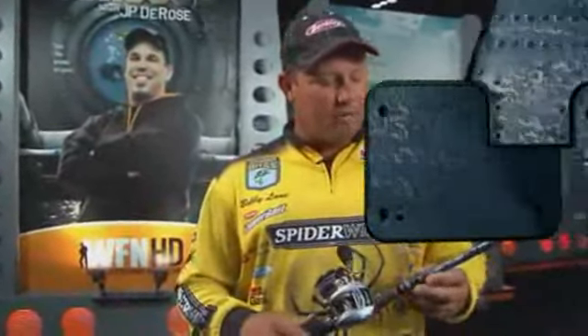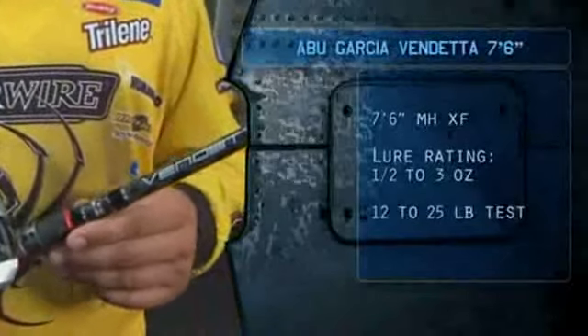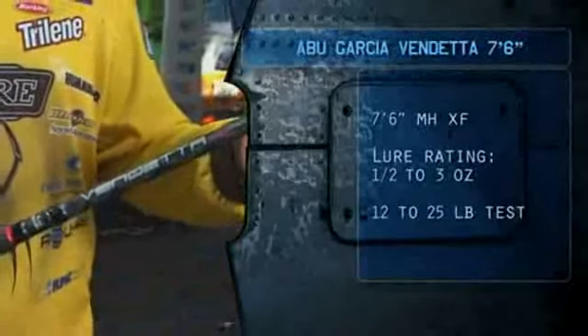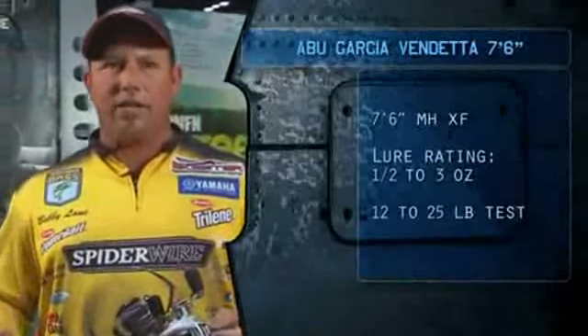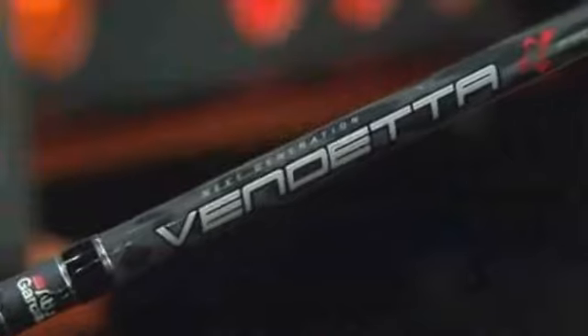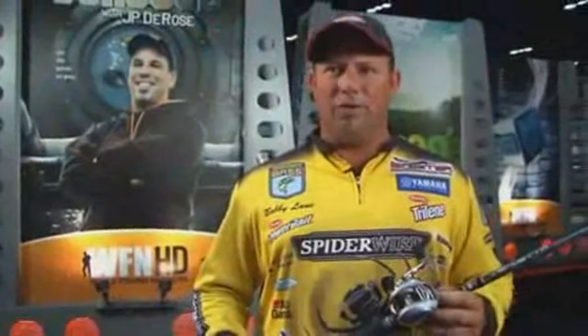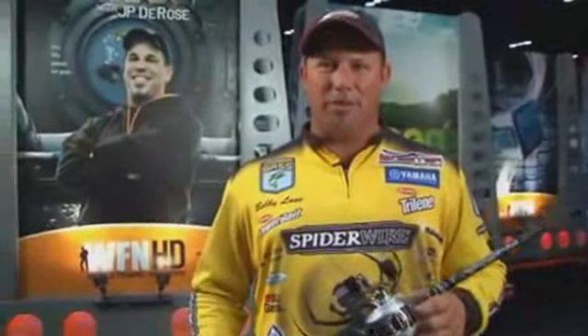This is a brand new 7.6 Flippin' Stick. I live here in Florida, I love to flip, and Berkley has come out with this awesome 7.6 Heavy. It's a Vendetta rod. This thing has a fast tip on it, anywhere from 3/8-ounce weights to 1 1/2. Flip this thing all day, you're not going to wear your arms out. This thing is outstanding. I can't thank them enough for coming out with a great Flippin' Stick.